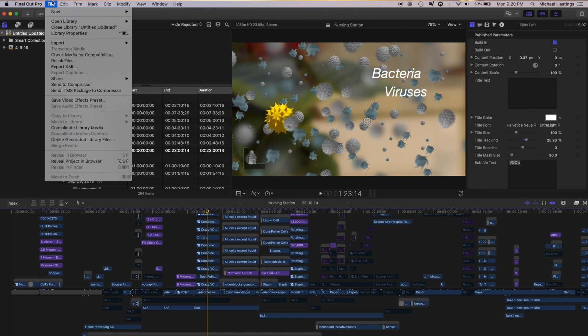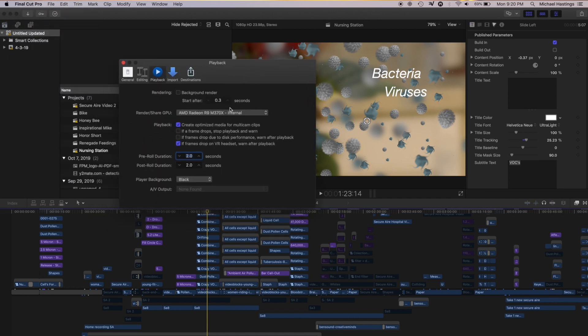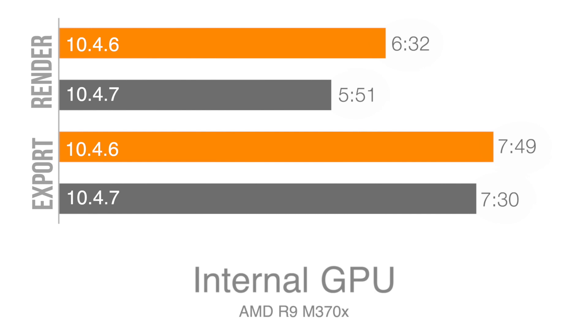The project I'm using here is a very aggressive project. The first thing I'm going to look at is the internal render as well as export times. If you take a look at rendering internally, before the update it took 6 minutes and 32 seconds, and after the update it took 5 minutes and 51 seconds. If we take a look at exporting without rendering, we went from 7 minutes and 49 seconds down to 7 minutes and 30 seconds.